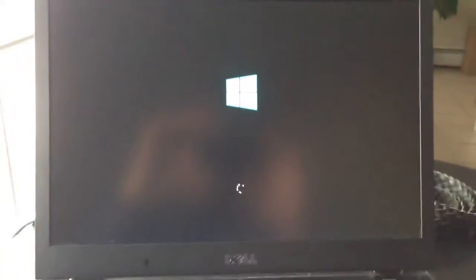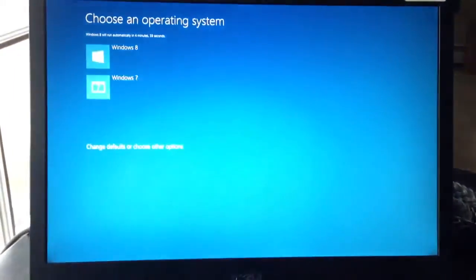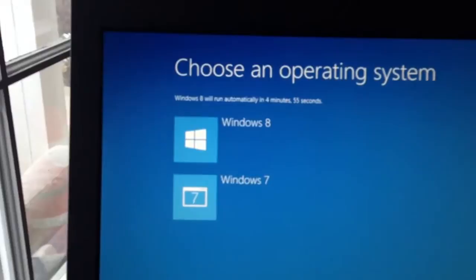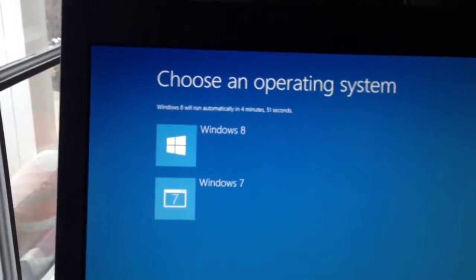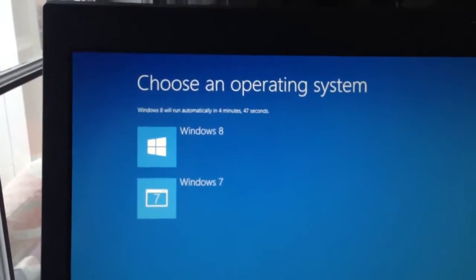Just a quick video on my dual boot Windows 7 and Windows 8 computer. I know there are a lot more videos out there detailing how to go about dual booting Windows 8 and 7, but the main point of this video is to show you that you could actually do it.